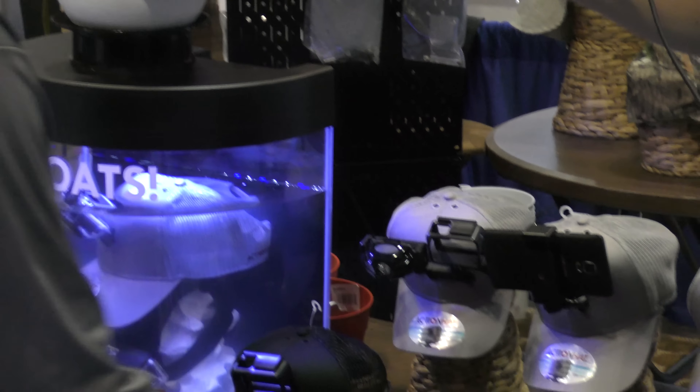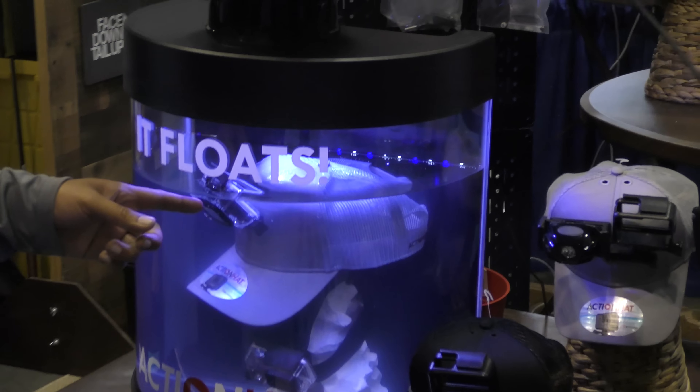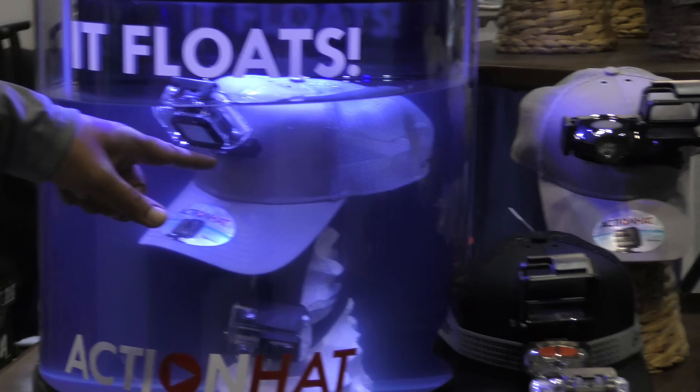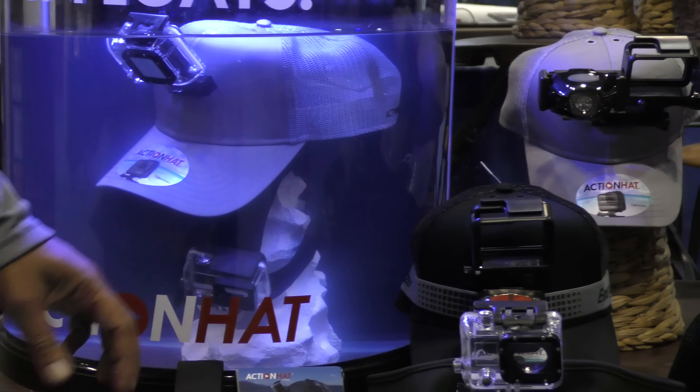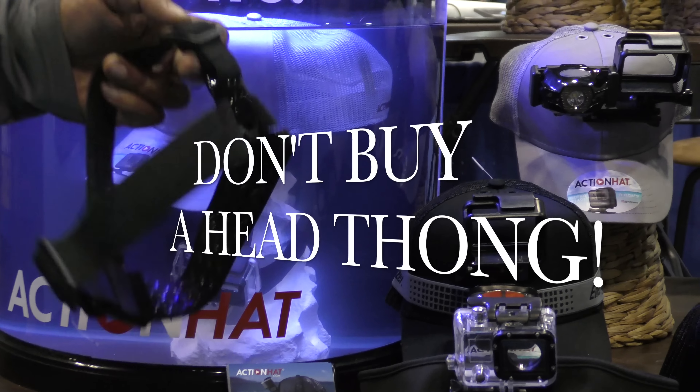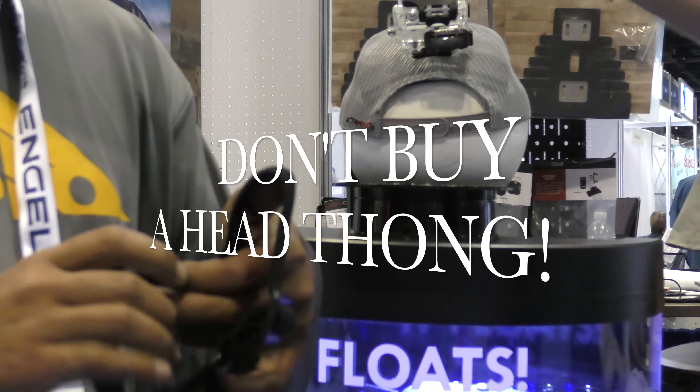The magic of the Action Hat is the inner frame — this creates the support and it creates the flotation. We've got a little demo here. That's actually the Action Hat floating right there. And this is the notorious head strap — we like to call it the head thong.